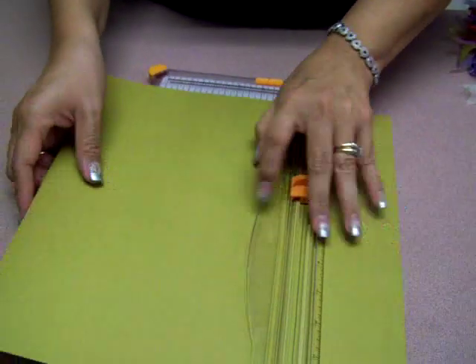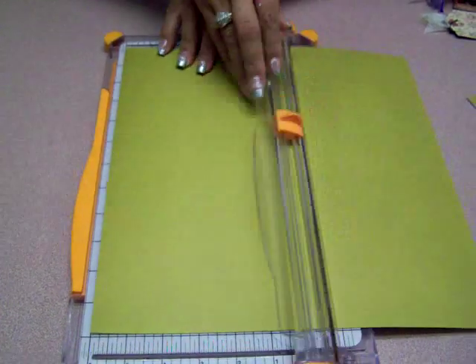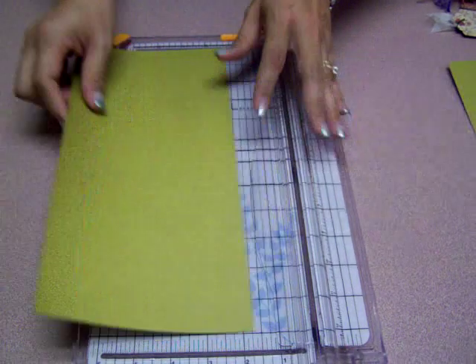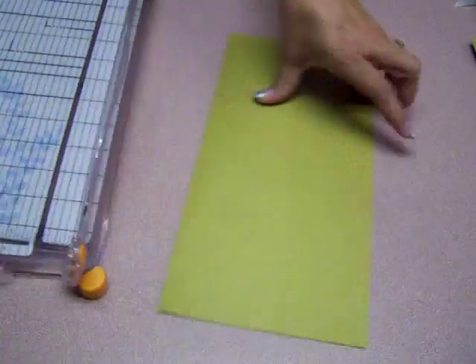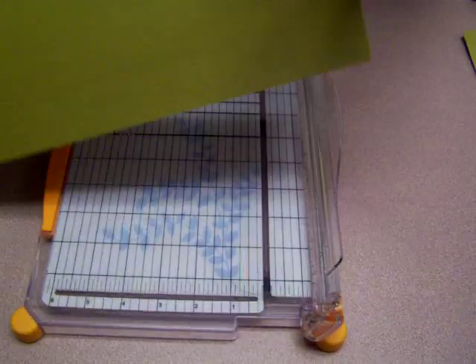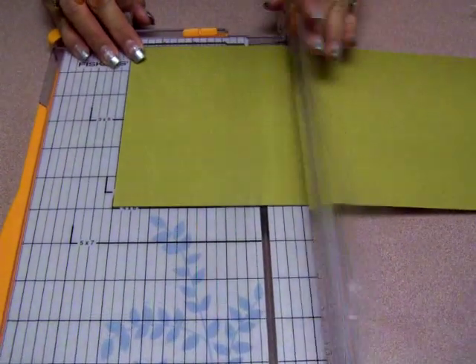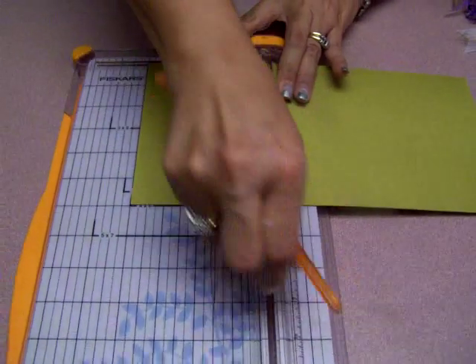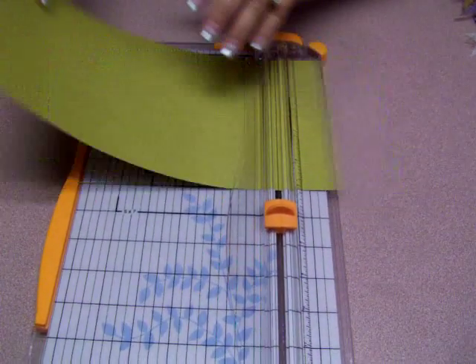So you start out with a sheet of paper 12 by 12. You're going to cut it — my measurements are six — so cut it in half. So now you have a six by 12. And you're going to score at four inches. So you're going to score it at four, and then I flip it around.